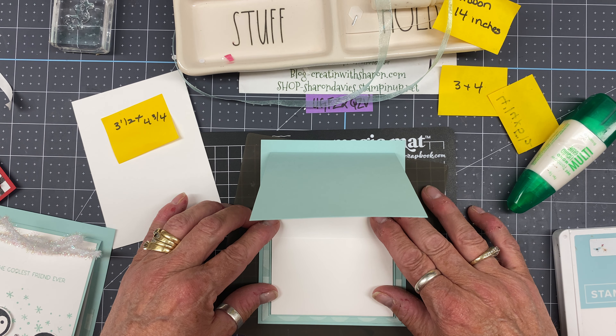You'll also need 14 inches of ribbon of your choice. I'm going to bring in my scoring tool and score at four and three-quarters. I'll take this piece and set it at four and three-quarters, then with my gray tool just run it back and forth to score the line — and that's our actual gift card holder.